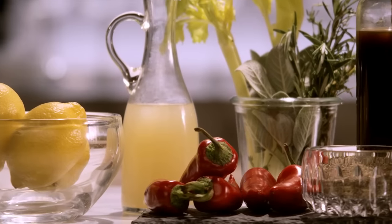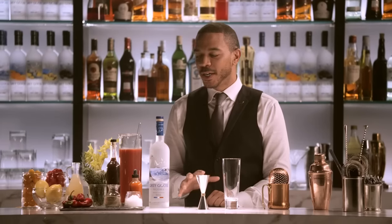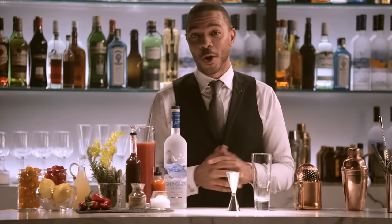The ultimate savory cocktail, the Bloody Mary. A unique blend of salty, tart, yet refreshing flavors. Everyone has their own recipe, whether you go to your neighborhood bar or you're making one at home. I'm going to show you how to make it the Grey Goose way.